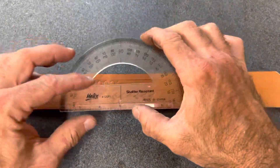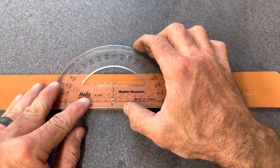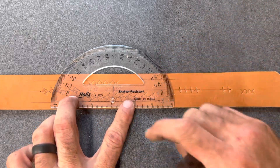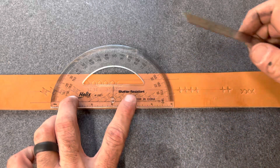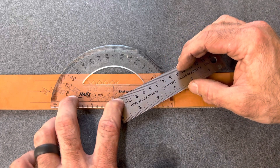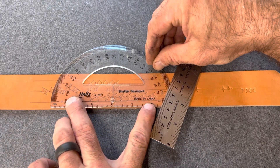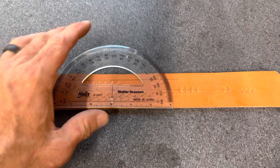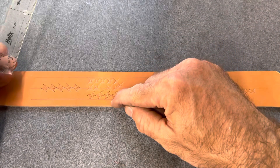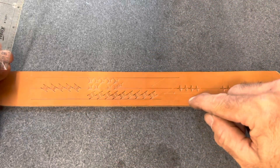So grab a protractor — it doesn't have to be anything fancy. Lay it on your baseline and lay it along the leg of this stamp. This little X is right where your layout line meets the leg of the stamp. Now I'm going to set the point of this ruler along that line and run it out to the edge, mark where it hits. And that is 33 degrees. So the master angle for this stamp is 33 degrees. As long as the line that meets my baseline is at 33 degrees, this stamp is going to follow that line perfectly.